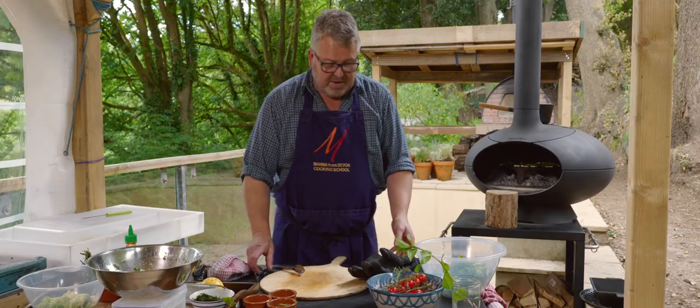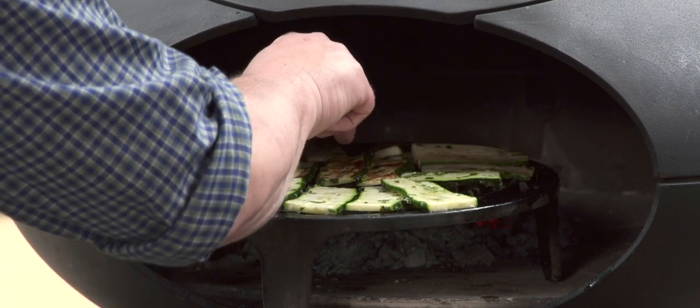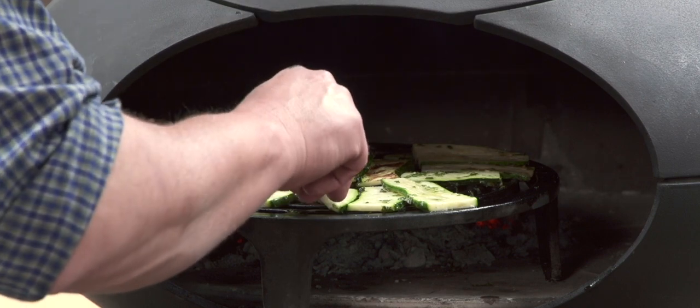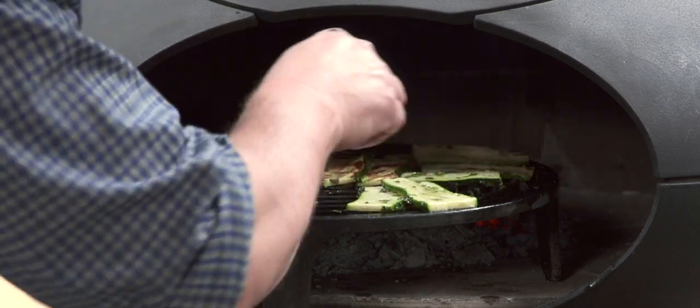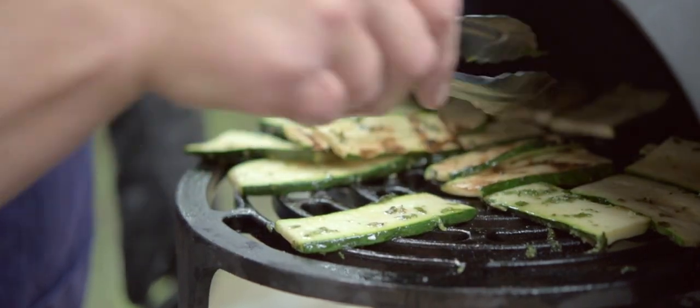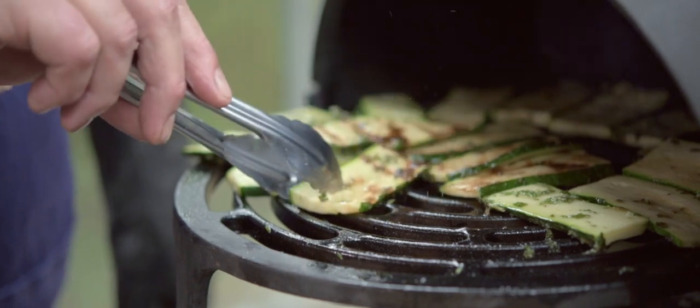Our courgettes have had a few minutes — we're going to flip those over. We'll probably find the ones towards the back have cooked more quickly than the ones at the front, so we might do a little bit of swapping around. And really we're just looking for these to soften a little, get a little bit of colour, soften down.